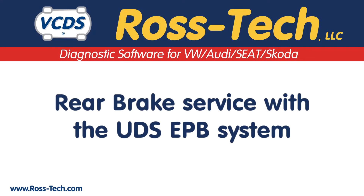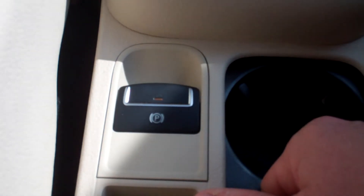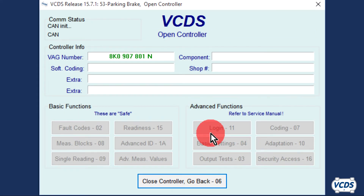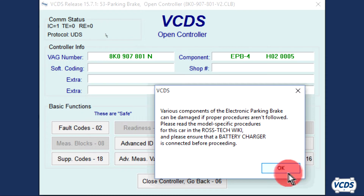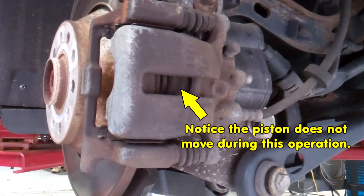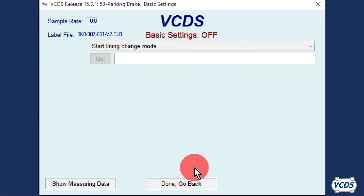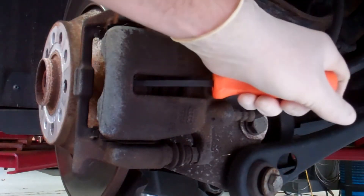The prerequisites are the same as the non-UDS versions, but the basic setting steps are different. Set and then release the parking brake. With VCDS, click on Select, then 53 Parking Brake. Once the open controller screen loads up, go into Basic Settings, function 04. Did you hook up the battery charger? Click OK. From the drop-down menu, select Start Lining Change Mode and then click on Go. The parking brake motors will now operate. Once 'finished correctly' is displayed, click on Stop, then Done Go Back. Close Controller, Go Back. Now turn the ignition off. The piston will push in just like a front brake caliper. It is now safe to remove the calipers and perform the brake service.